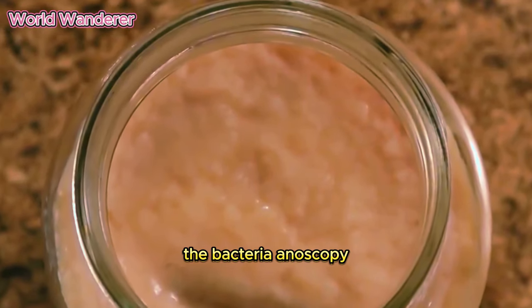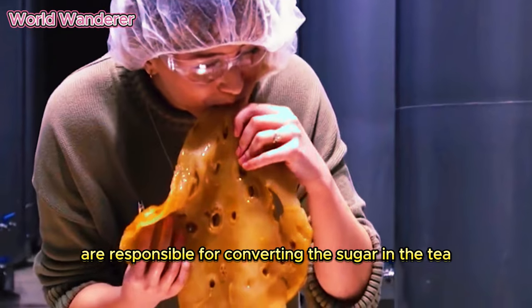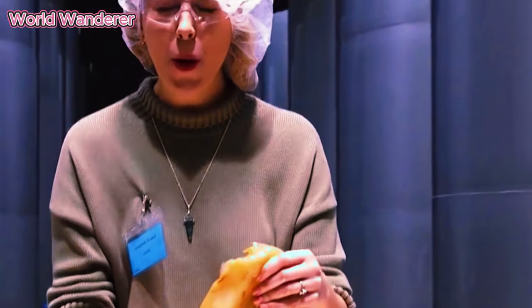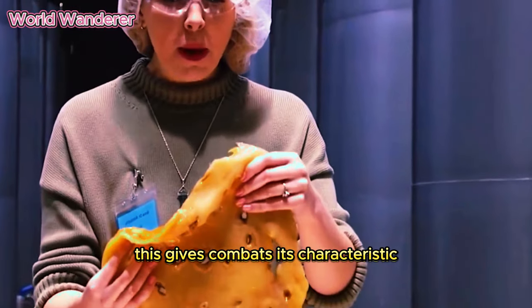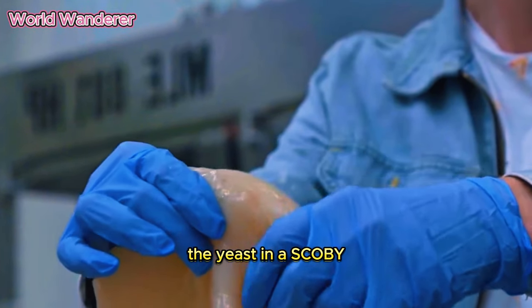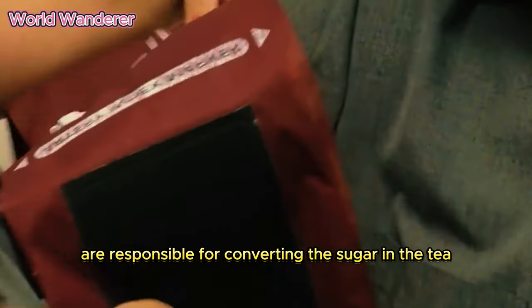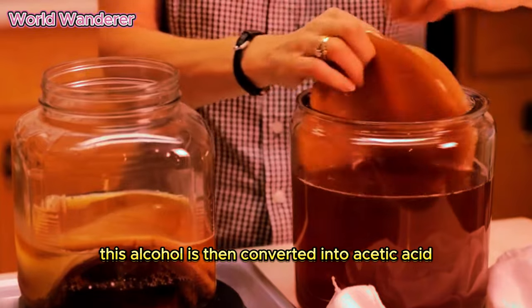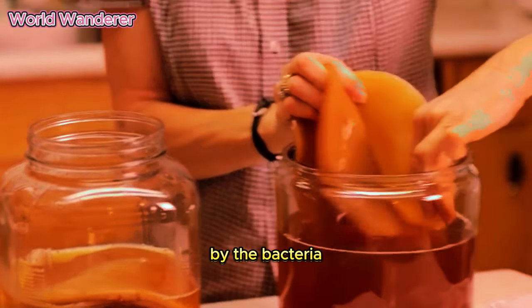The bacteria in a SCOBY are responsible for converting the sugar in the tea into lactic acid and acetic acid. This gives kombucha its characteristic sour and tart flavor. The yeast in a SCOBY are responsible for converting the sugar in the tea into alcohol, which is then converted into acetic acid by the bacteria.